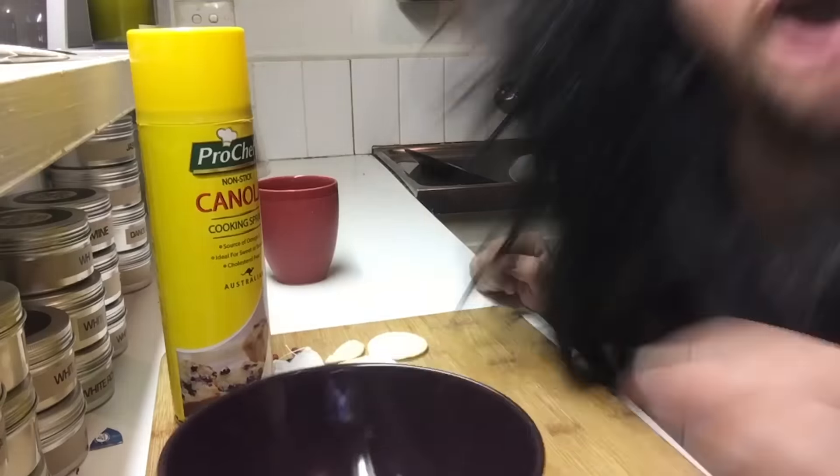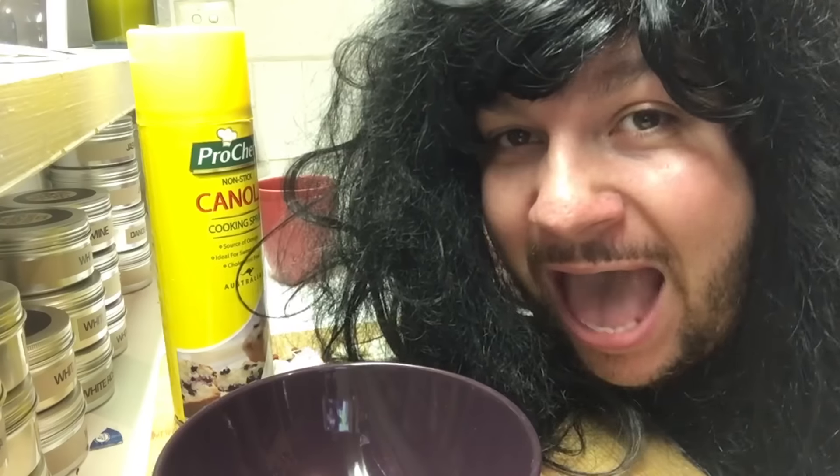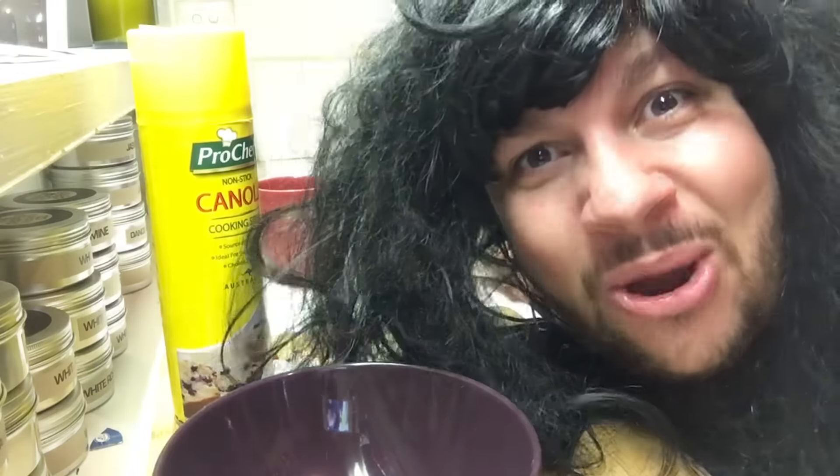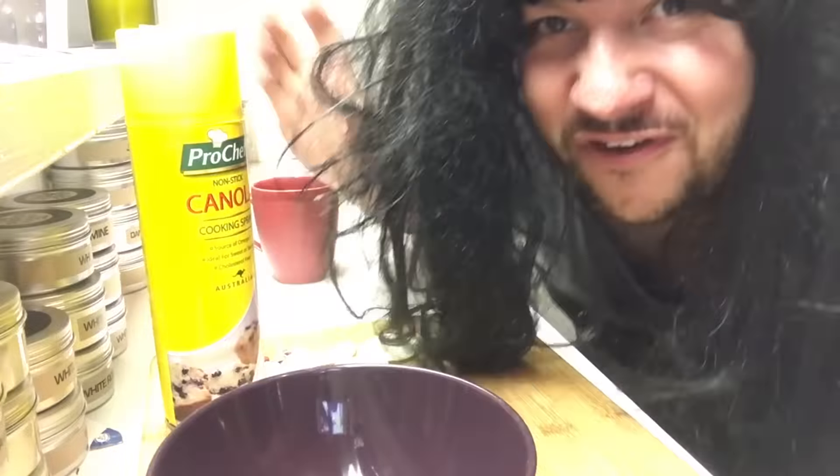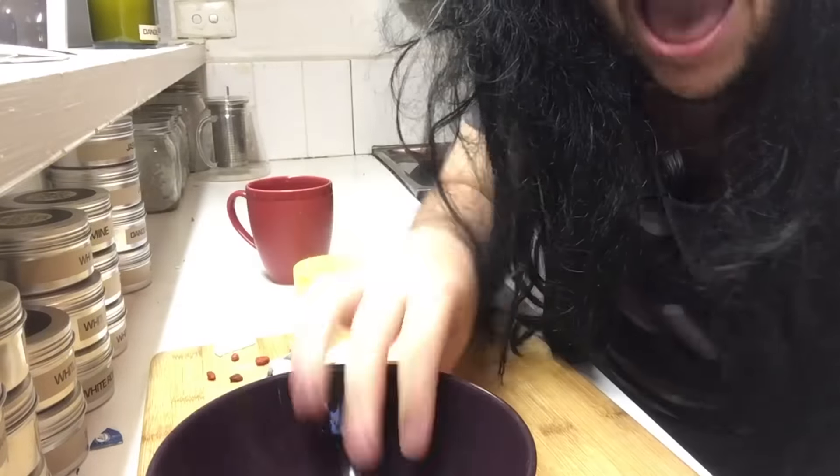I'm so excited. Okay, so for today's meal I think we're gonna make a delicious muesli — and I use the term delicious lightly, because it's probably gonna be the most disgusting thing you've ever eaten. I'm so looking forward to this: Poor Men's Meals, episode four — Muesli. Okay, so first thing we want to do is lightly oil our bowl.